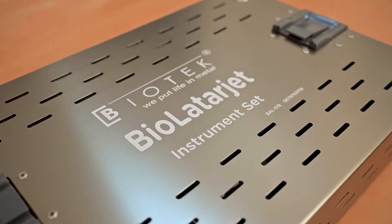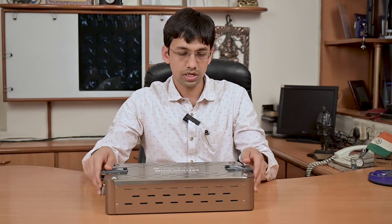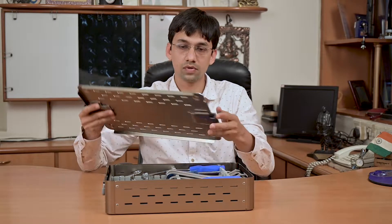Hello, I am Dr. Ruhan Vakta, orthopedic surgeon, sports and ligament injury specialist from Ahmedabad, Gujarat. Today we are going to see the Bio Latarjet set from Biotech for doing Latarjet surgery. Let's see all the instruments one by one.